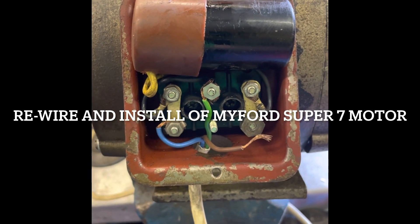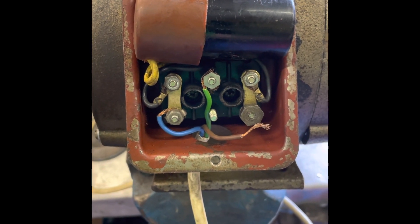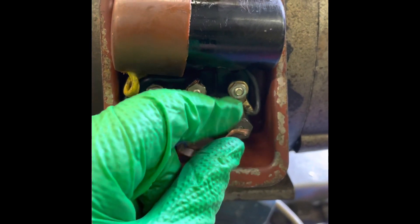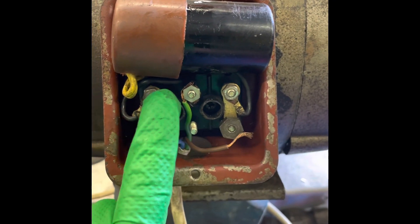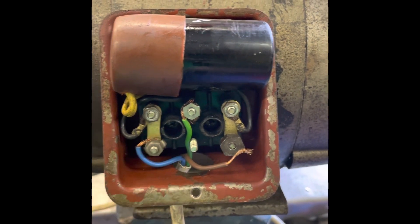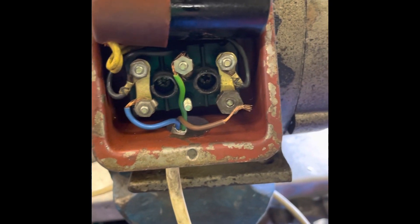I'm going to rewire the Myford mount today. As you can see, pretty basic wiring here — no crimps or anything, just twisted around these terminals. I'll make a better job of it, put a proper gland on, and get it wired up nice and neat.